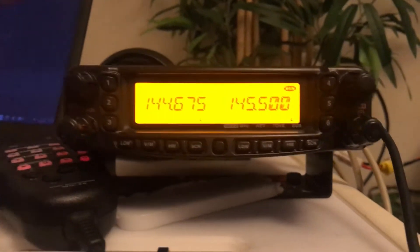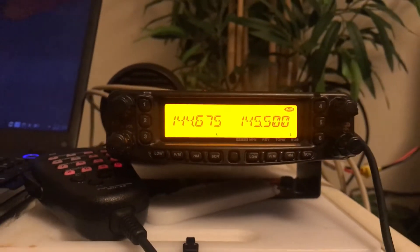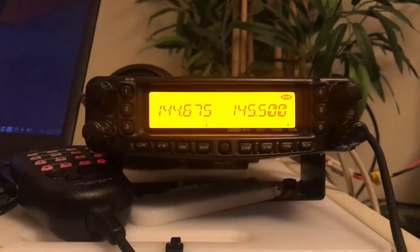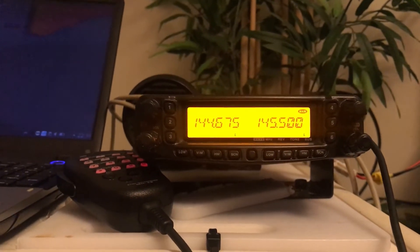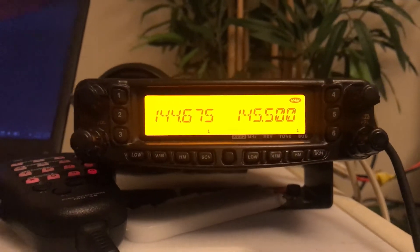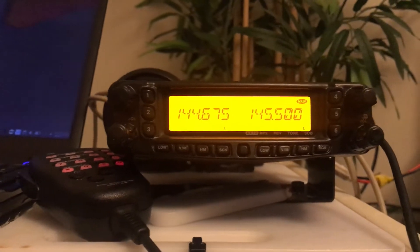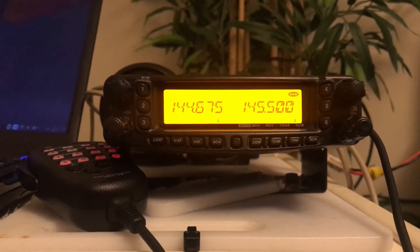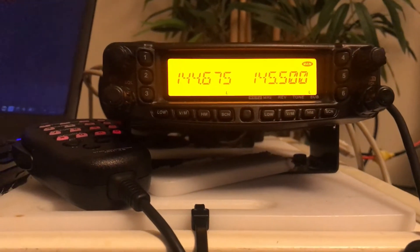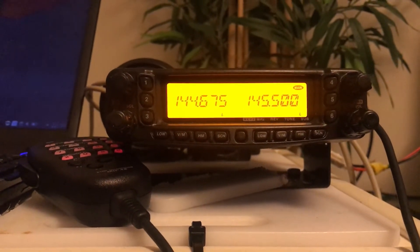Welcome back to the channel. Today we're going to describe how to put a radio into cross band repeat mode. Not all radios will do cross band repeat - it does require a radio to have dual receivers. This radio I have in front of me is a Yaesu FT-8800. It's also similar on the Yaesu FT-8900, and these are both very popular rigs for this particular purpose.